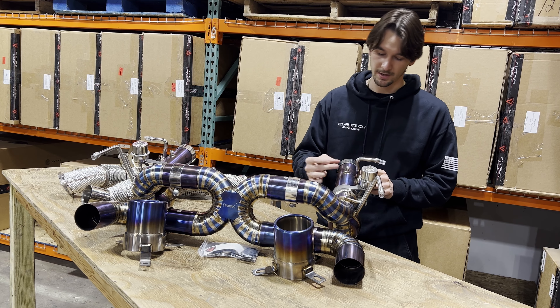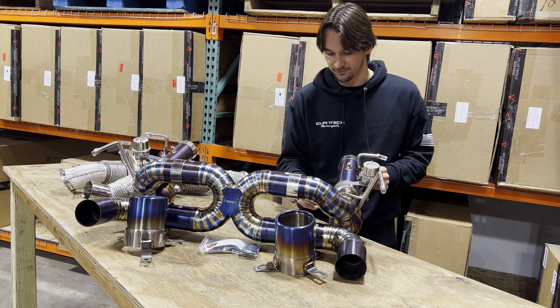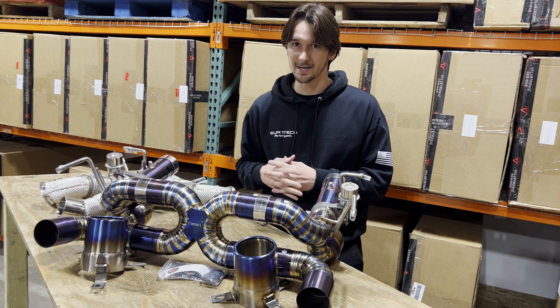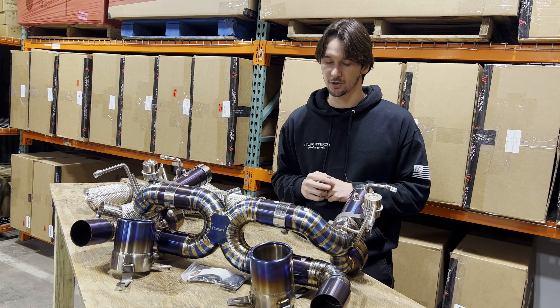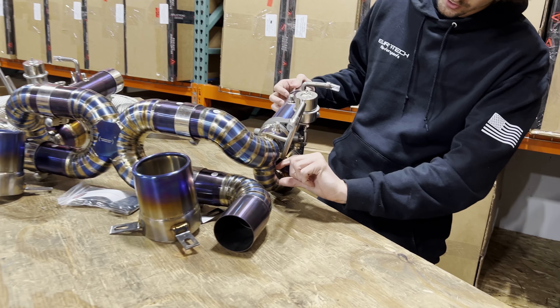The exhaust comes back and we have an oxygen temperature sensor here. Let's talk about the valves-closed function first. A lot of other systems out there do not have valves and are pretty compromised because of that — the cars are very aggressive on the cold start. With the valves closed, the exhaust is routed through this diversion section here.